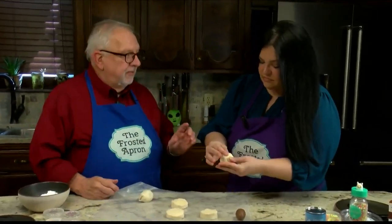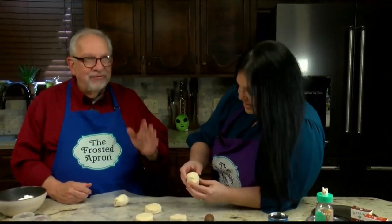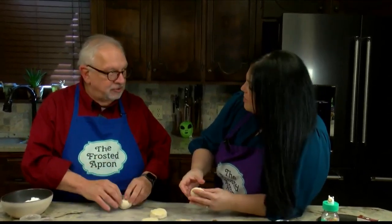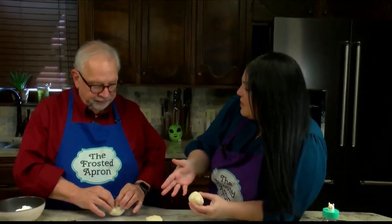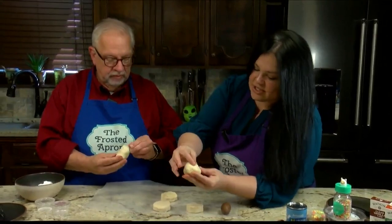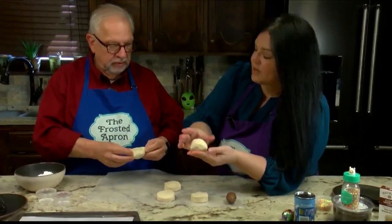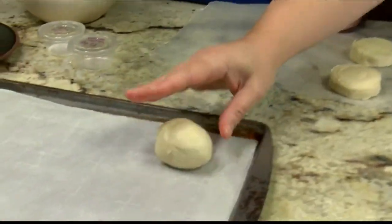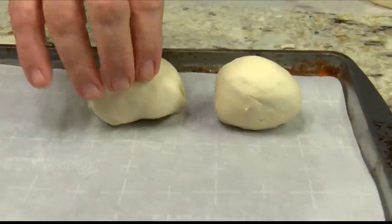I've got to be honest — when that happens, it drives me completely insane. When stuff oozes out? Yes. I don't like it either. I need medication. But it's okay though — if a little comes out, it's all right. Those are less calories. Well, that's a positive way to look at it. You just want to make sure it's completely pinched, and then you want to put that part — the seam that we just pinched — down on some parchment paper, just like this, on our little baking pan.